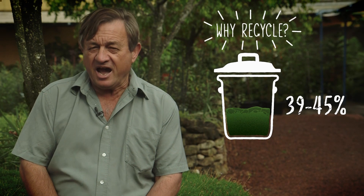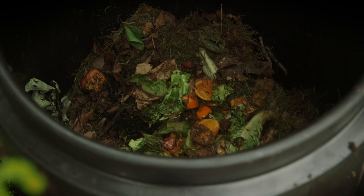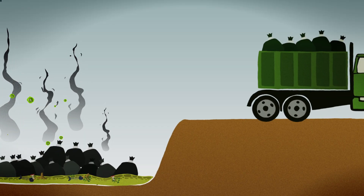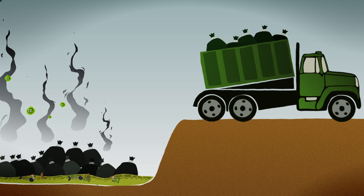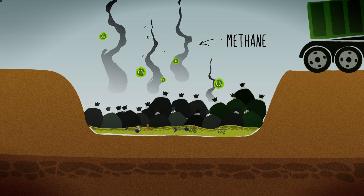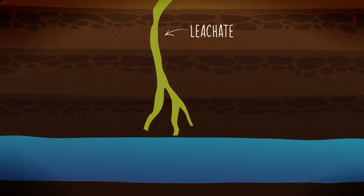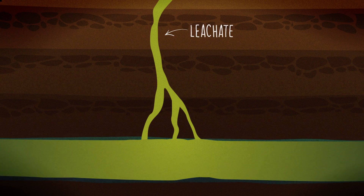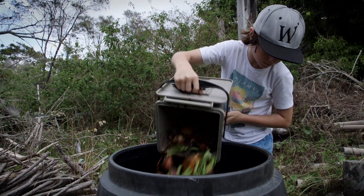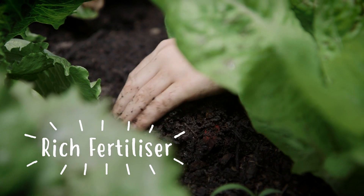Did you know that approximately half of the household waste you throw away is organic? Currently many people rely on valuable council resources to take that organic waste away and put it into landfill, where it breaks down to create methane, a potent greenhouse gas. It can also create landfill leachate, which can potentially escape and cause water pollution.